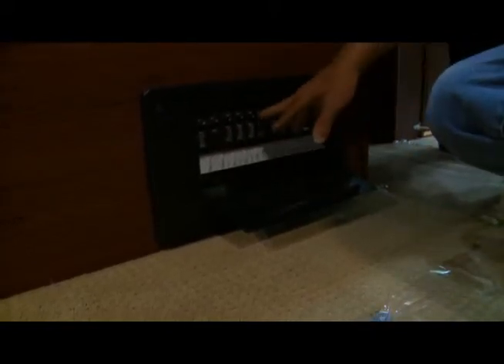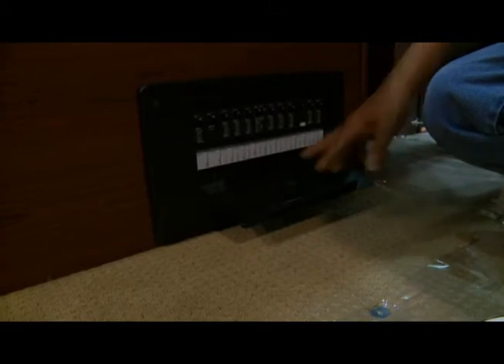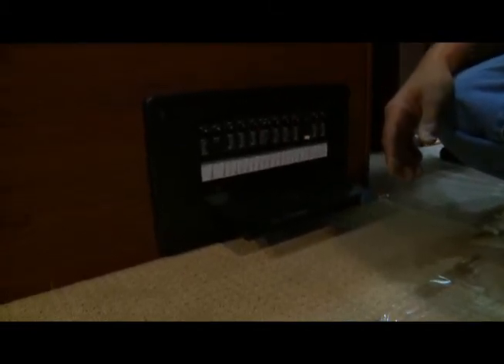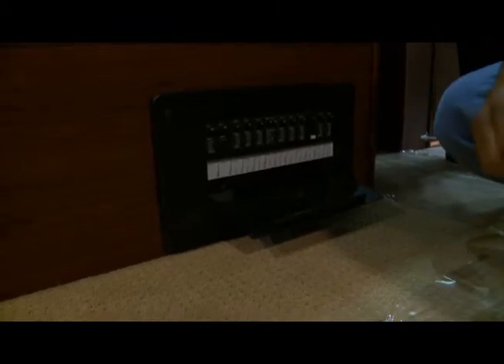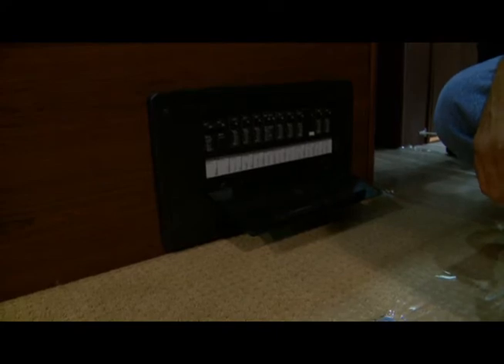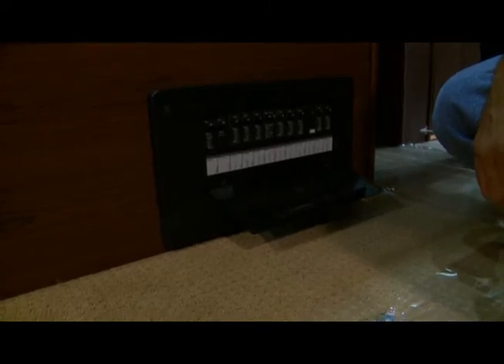If something is tripped, it will be in the down position. A way to reset it is to push it down and pull it back up. If it keeps tripping or tripping and not resetting, you have a problem — it's not going to reset. You may have a weak breaker or a problem with the appliance.